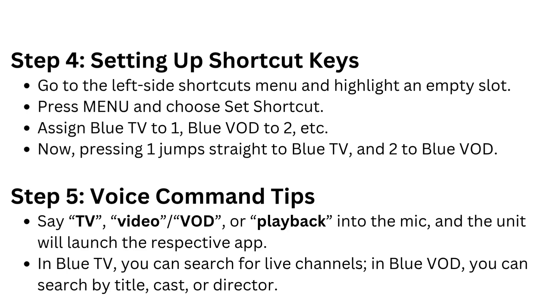Step 5: Voice command tips. Say TV, Video/VOD, or Playback into the mic and the unit will launch the respective app. In Blue TV, you can search for live channels. In Blue VOD, you can search by title, cast, or director.